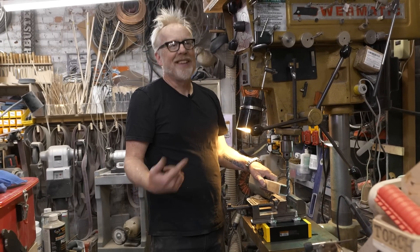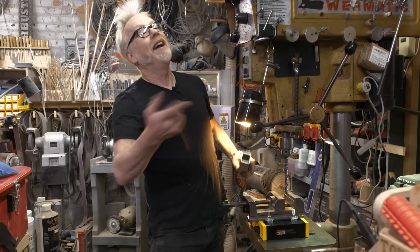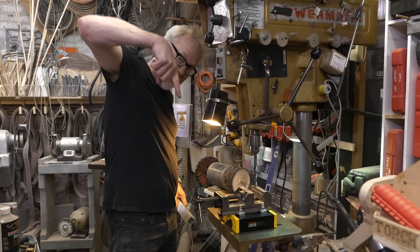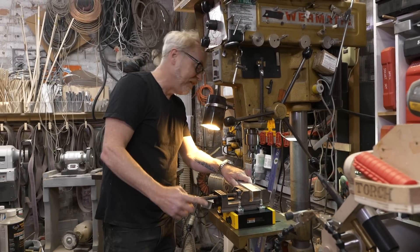Normally with a video like this I'd show you the failure, but I'm scared enough of my drill press that I don't want to freehand drill this and have you watch it go. I have seen such a thing bend one of these bits at a 15-degree angle — and a bigger bit than a half-inch bit.